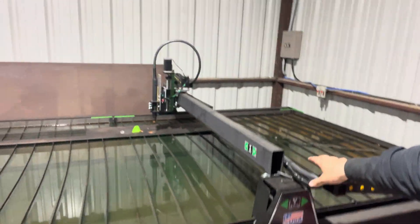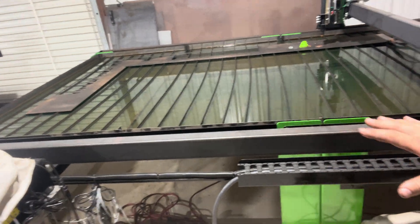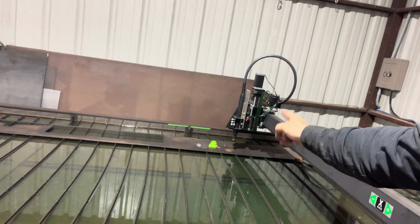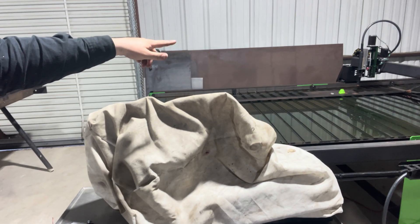Hello everyone and welcome back to the channel. Today we're going to be working on the CNC table again. If you missed the last video, you can watch it in the playlist. In the last video we set up the CNC table, and since the wires are supposed to just be dragged on the ground according to the instructions, I built a cable chain to keep everything nice and tidy. It's kind of hard to figure out where the tip of your torch is in reference to the sheets of metal that you're cutting.